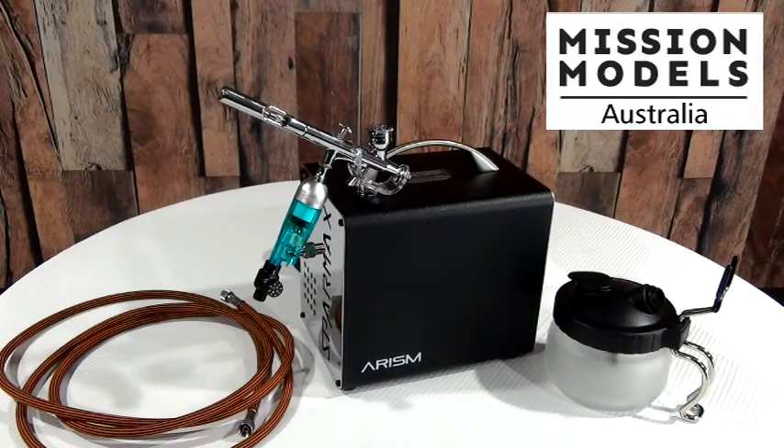This airbrush kit comes with a one-year Australia-wide warranty that is upheld by Anastal Water, the Australian importer. This is a SparMax kit and it's a fantastic setup.